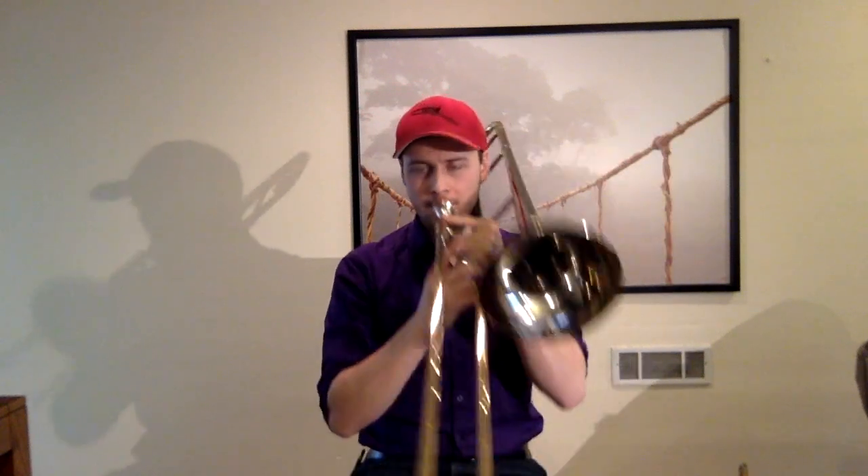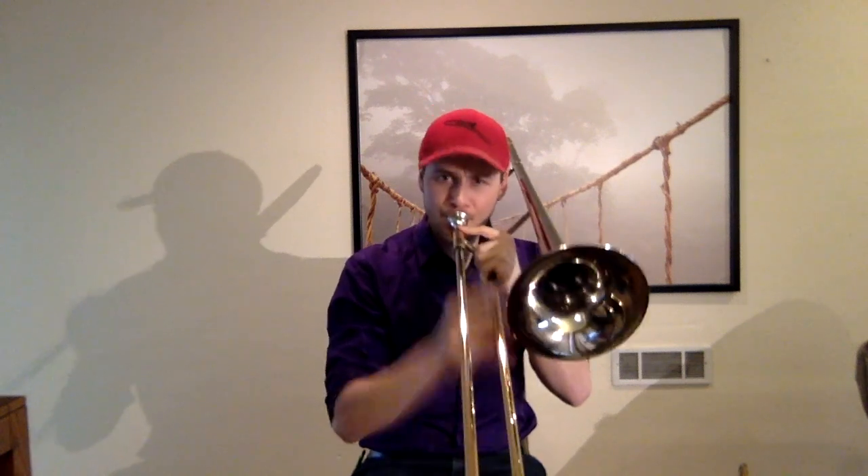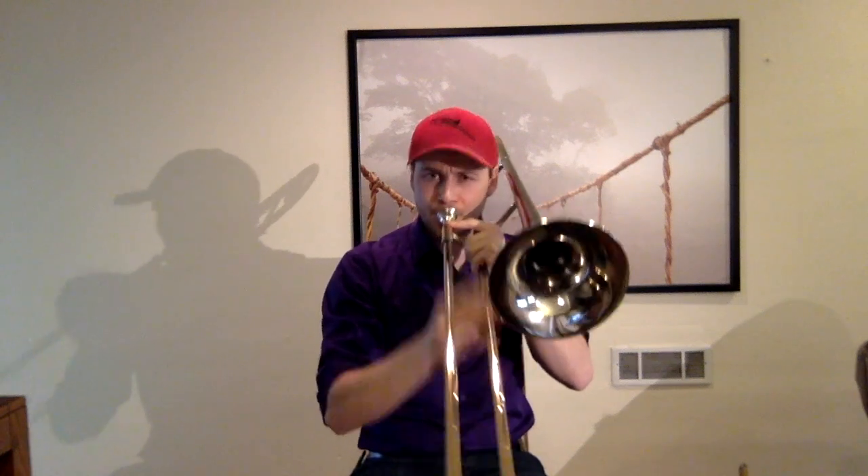One thing that's really helpful when doing multiphonics is creating distance between your lower note and your higher note — the higher the distance, the better it tends to work. If you're a guy like me, singing falsetto can really help with that. You can do that two octaves above, singing the B-flat and then a harmony above that afterwards. Creating that distance can make it really, really effective.